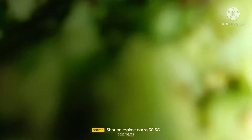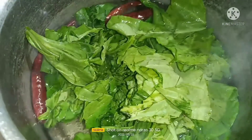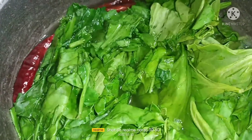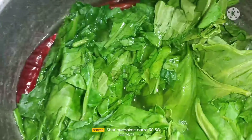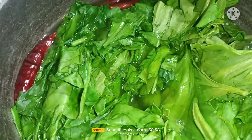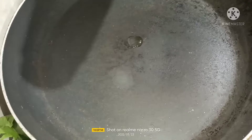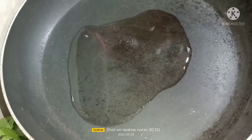We have to boil the red chilies — that takes two spoons. I have put all the spinach in and let it get boiled for three to five minutes. Then I took a pan and we have to put oil in it.